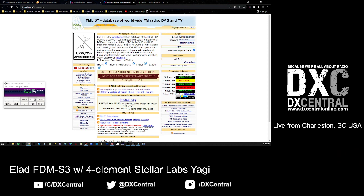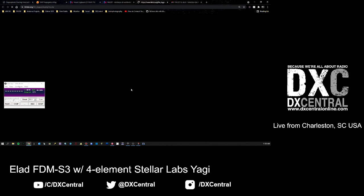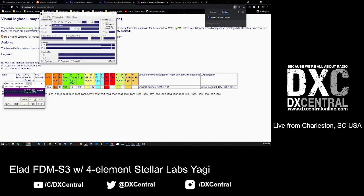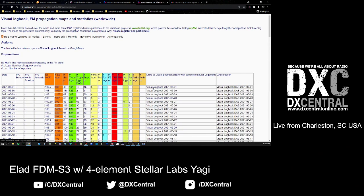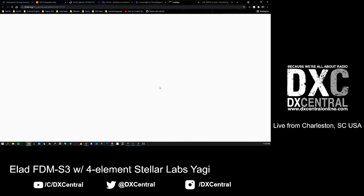The easiest way to identify if an opening is occurring in your area is by looking at the visual logbook of current conditions on fmlist. From this page you don't have to log in, you don't have to have an account. Just go to that first link - the visual logbook map and maps and statistics of FM/DAB overreaches. Click on that first link, select the year - 2021 in this case - then click on the most recent date, July 1st.